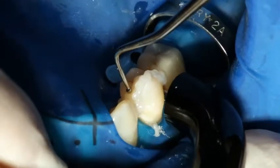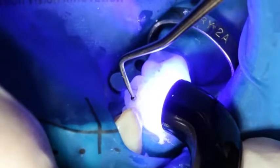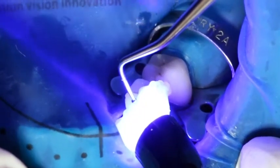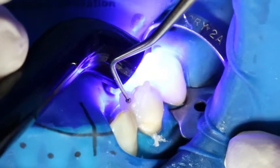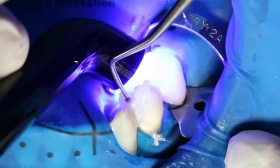Subsequently, light cure all cement margins for another 20 seconds using, for example, the Blue Face style curing light, with a light intensity of 1,100 mW per square centimeter. If you have used impervious opaque restorative materials, wait for approximately 5 minutes until Multi-Link Auto-Mix has cured.